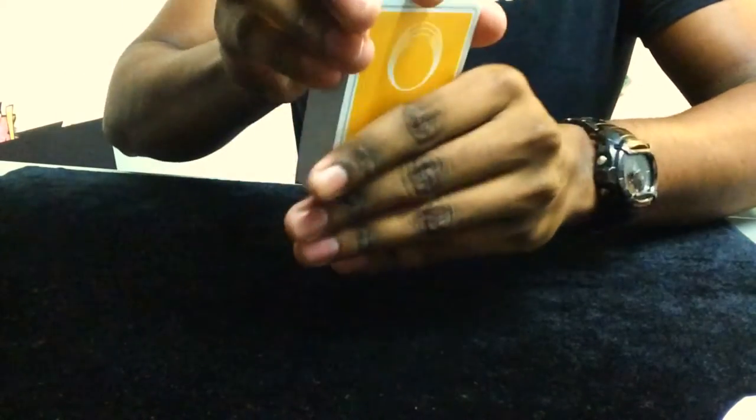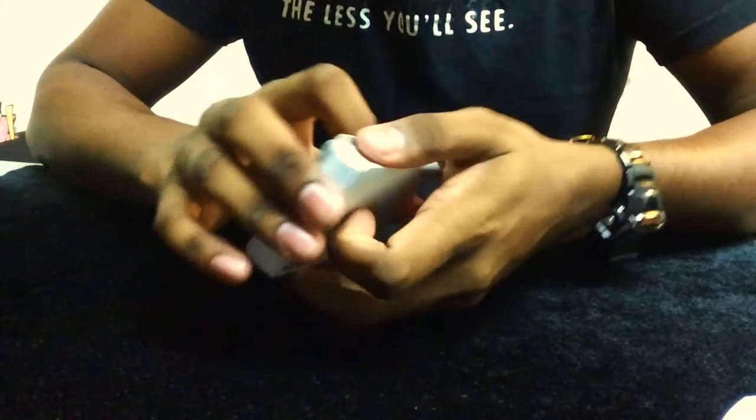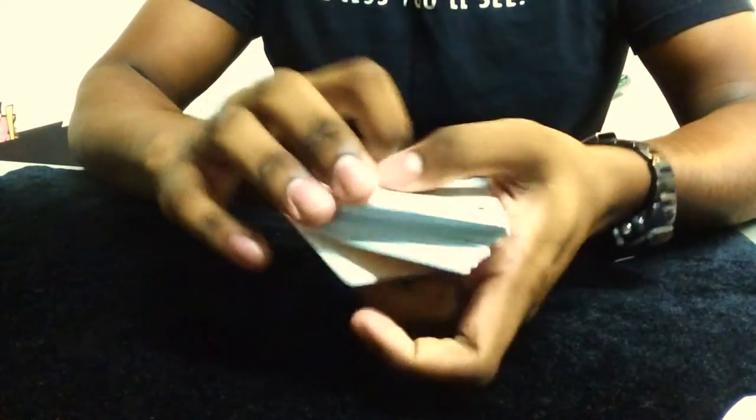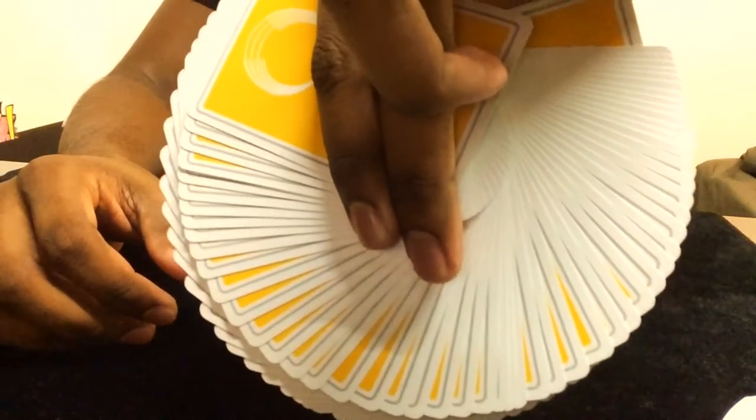Let's have a look at the handling. The deck fans well right out of the box. Because of the gray lining I presume it gives the fan a better look. This is what the fan looks like right out of the box.